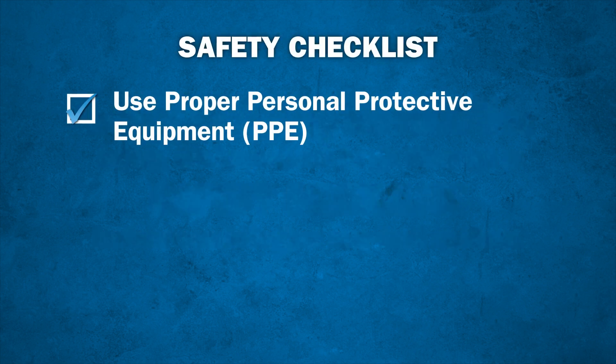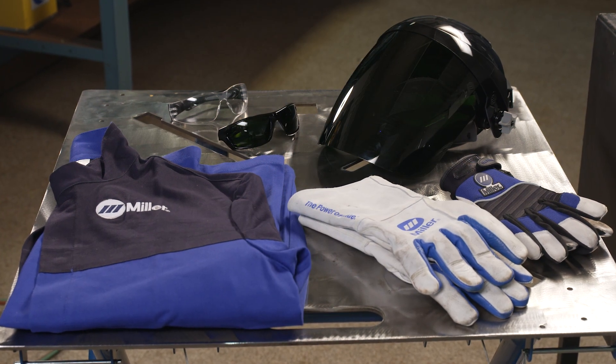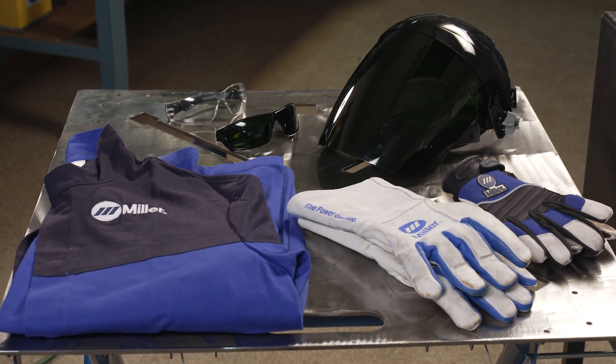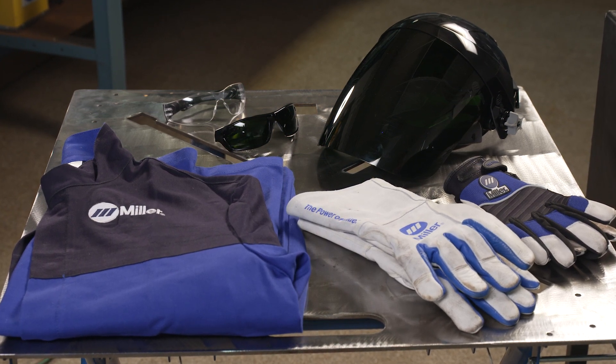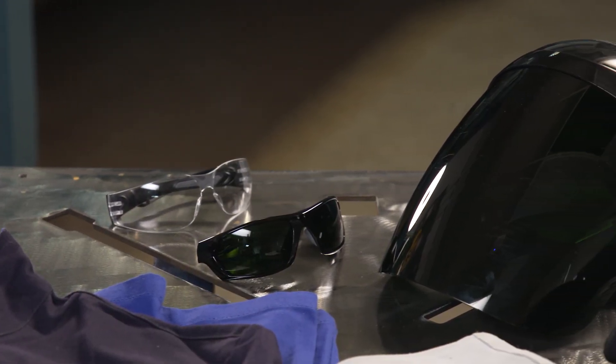Always use personal protective equipment. Oxyfuel torches are capable of producing a 6,000 degree Fahrenheit flame, molten metal, ultraviolet rays, and they can shoot sparks over 50 feet. Therefore, it is absolutely necessary to use the proper protective gear.